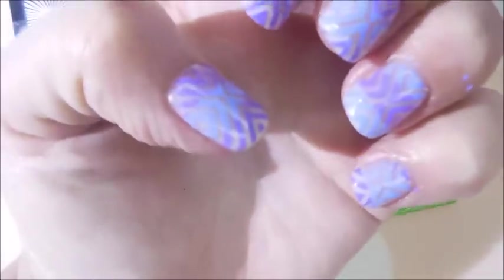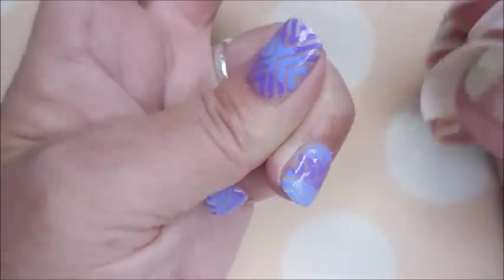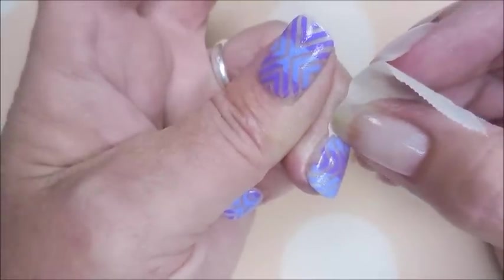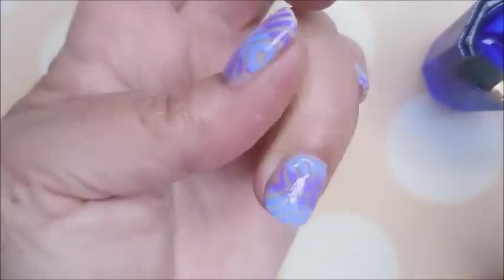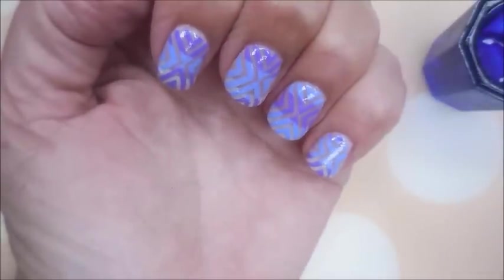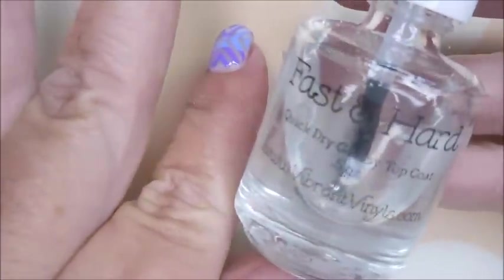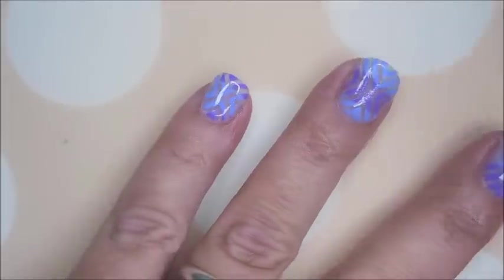Oh goodness, get it together! There we go. I'm cleaning up the excess off my finger with a piece of tape. I used a lot of Burt's Bees this time so it's making the tape not want to pick up, so I'm going in with my little cleanup brush to tidy that up. I don't feel as bad about using the acetone when I know my nails have been protected with the Burt's Bees. Now I need to put some top coat on these.